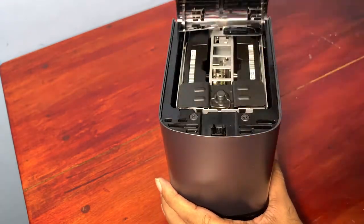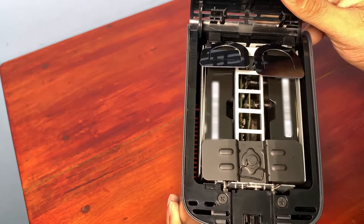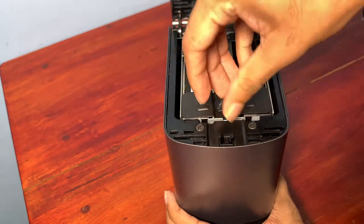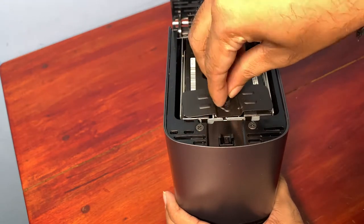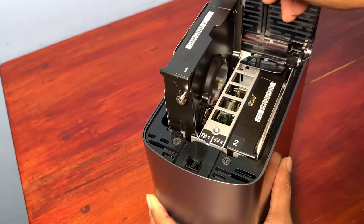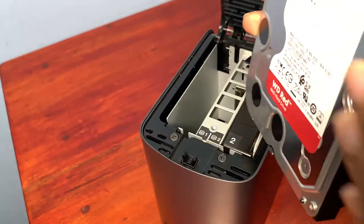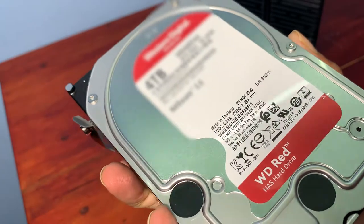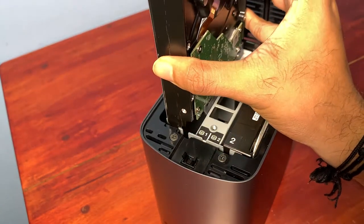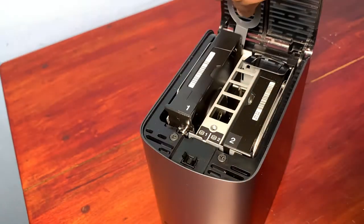Let's open the cabinet. It's very easy, just push this button and we are in. Since mine is a pre-configured version, it has the WD hard disk already installed. I will show you how to install the hard disk.